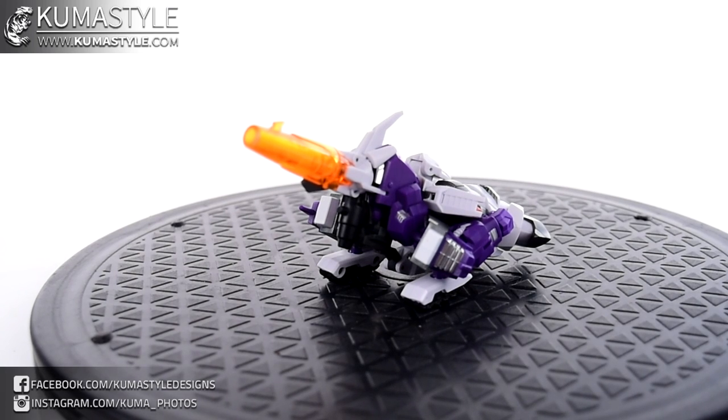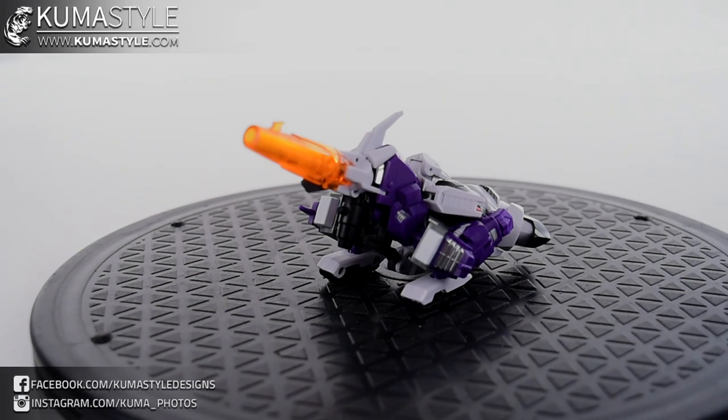Anyway, this has been Iron Factory's IFEX-47 Void Tyrant. Iron Factory was kind enough to send me this for review, but you can order yours at TF Source — the link will be in the description. Let me know what you think of this in the comments. Like, share, subscribe, and I'll see you next time.